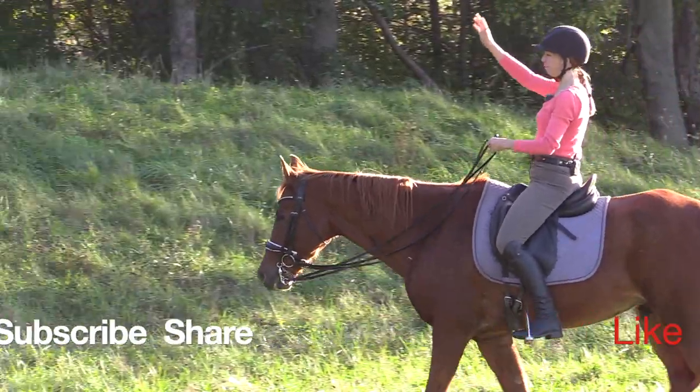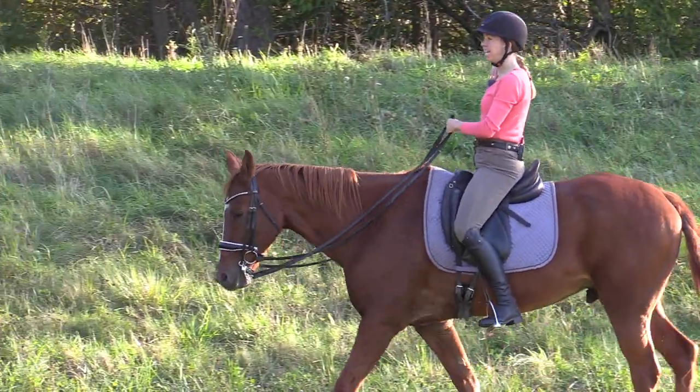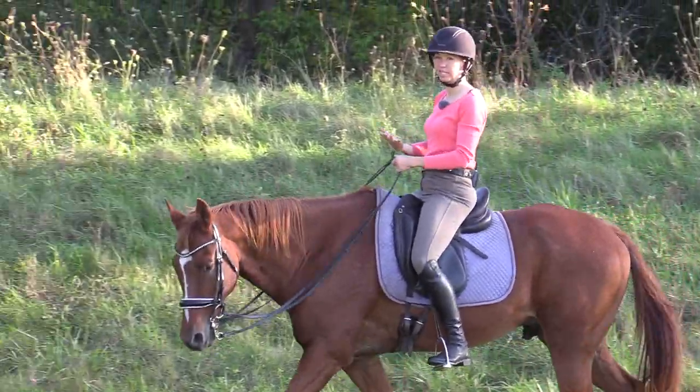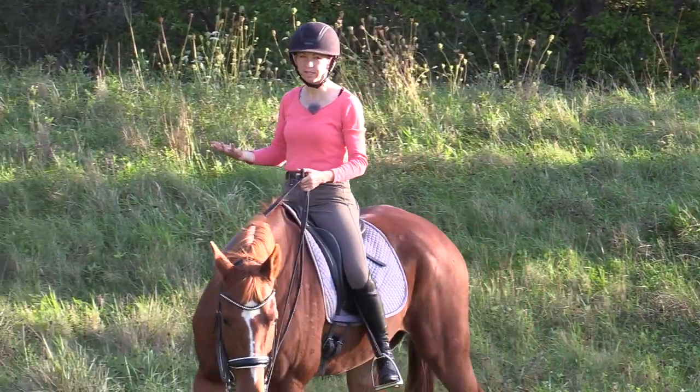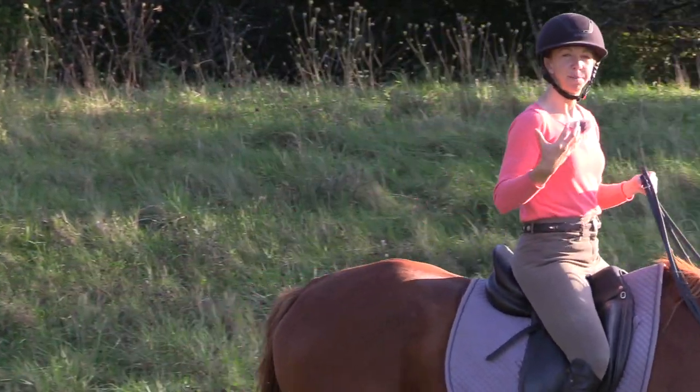You allow yourself to look around, be present with your horse, and aware of your surroundings — just like your horse. You start to be able to be more balanced and ride the canter with ease. So play around with this exercise at the walk, the trot, and the canter, and you're going to find it makes a big difference in your ride.